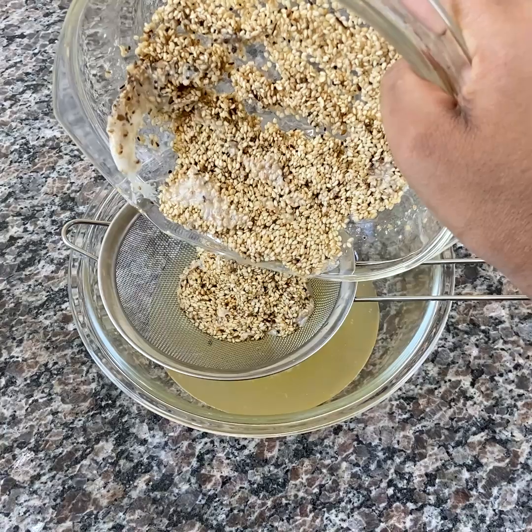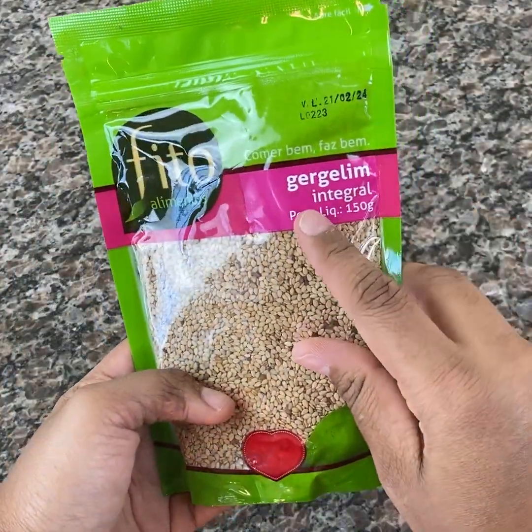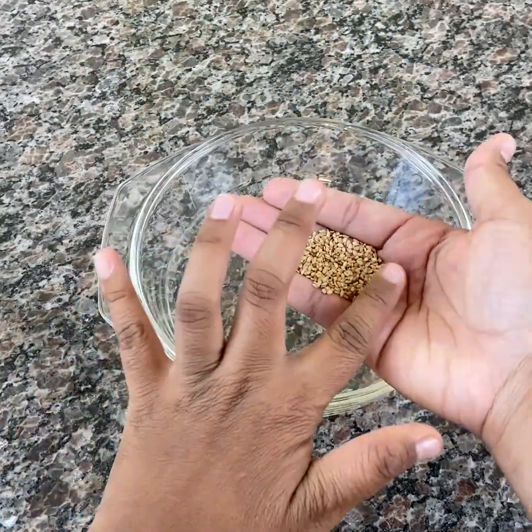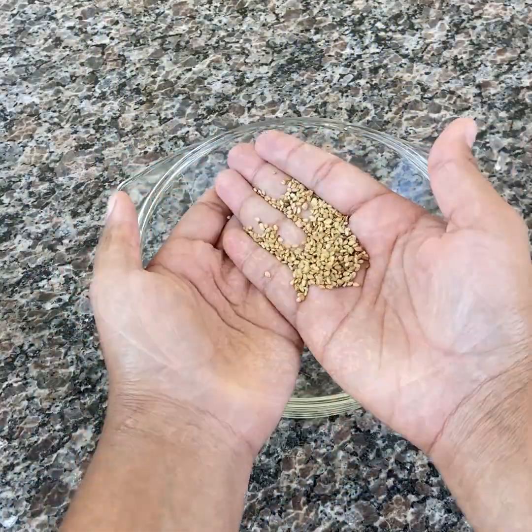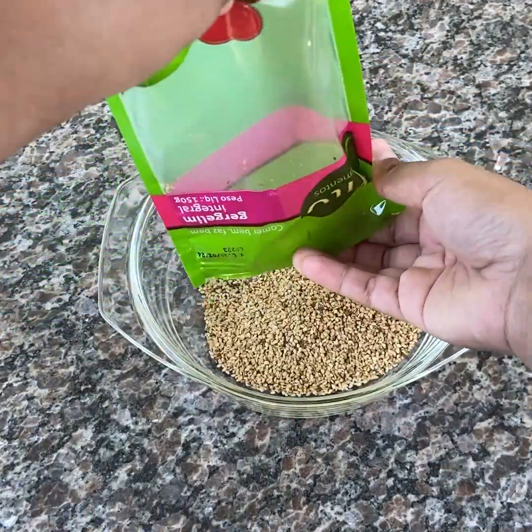Stay with me — the main ingredient of this recipe is a very small seed, rich in zinc, calcium and phosphorus. Do you have any idea what seed I'm talking about? This very special seed is sesame.